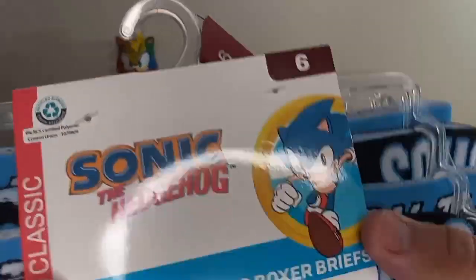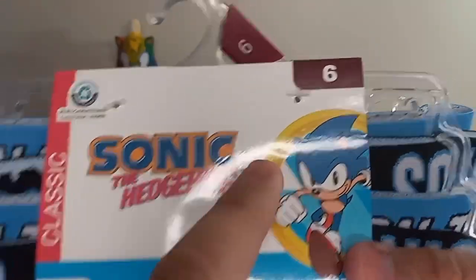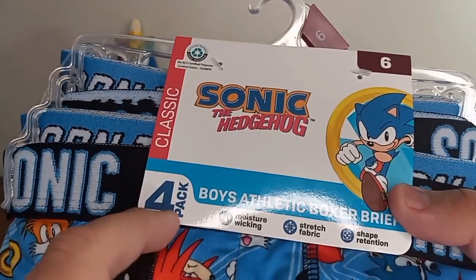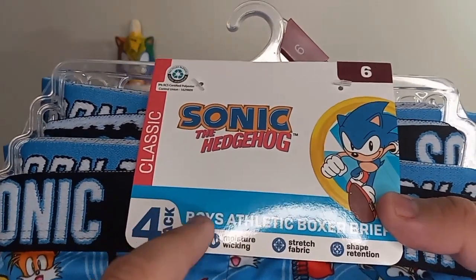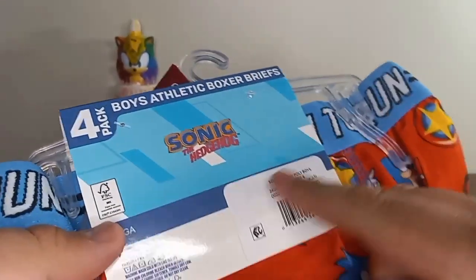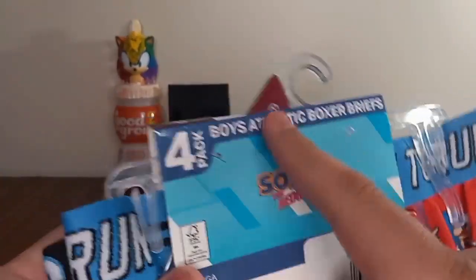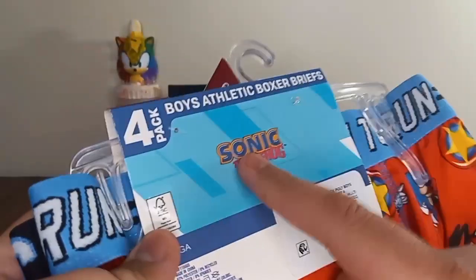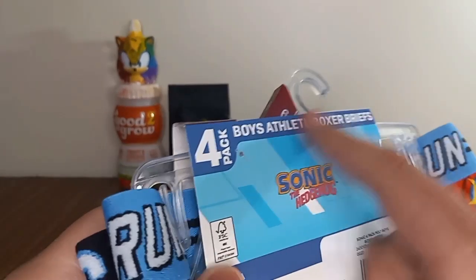Let's see the tag. As you can see, there's the logo, there's the classic Sonic graphic, and it says four pack. There's the barcode — that's pretty cool — and there's the logo again.